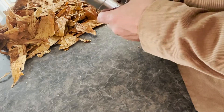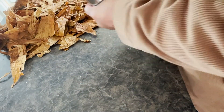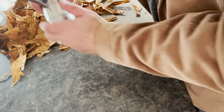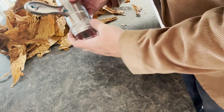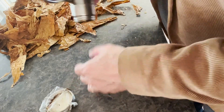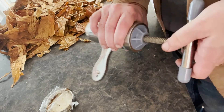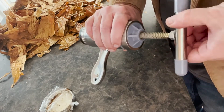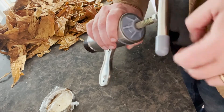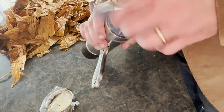We're going to try to get this off. This has just been pressed, juiced and pressed. I want you to see how dark this becomes just from pressing. Pressing is an aging process — it's a sped-up aging process when you press tobaccos. All the oils and all the sugars come out and just combine and meld together.